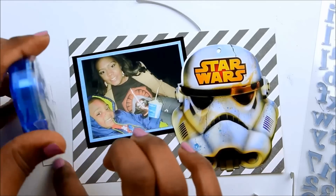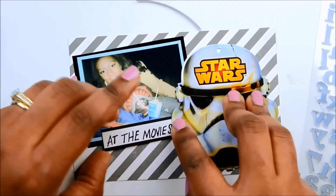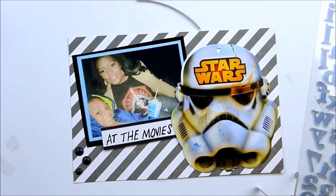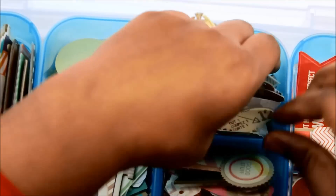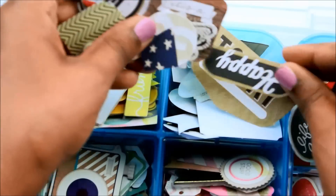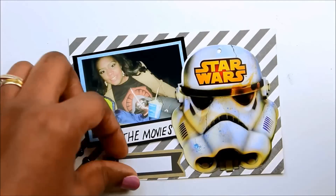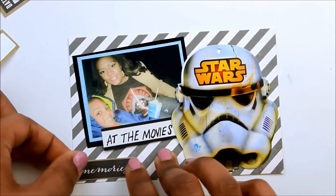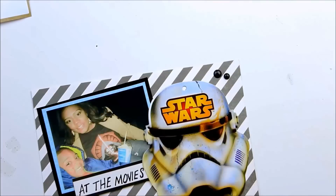I fiddle around finding a spot for that piece because something seemed missing on this card. I add enamel dots but then pull them up because the card still needed something else. I try not to dig through my stash for December Daily, but I had to today. I finally found a little 'memories' sticker, pulled those enamel dots up, stuck the sticker right there, and I think that balances out the card. Then I put the enamel dots back on.